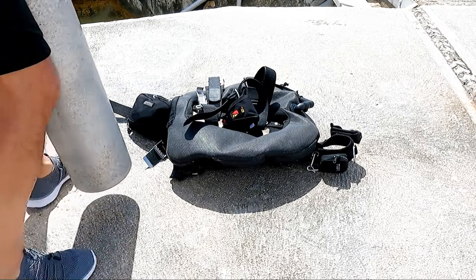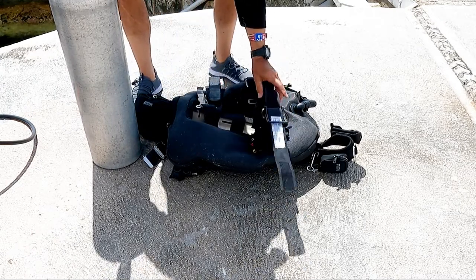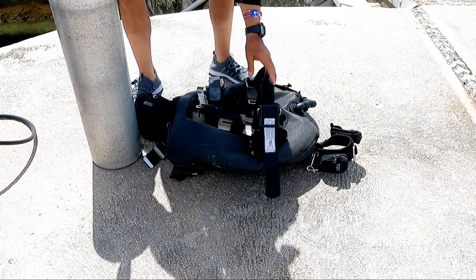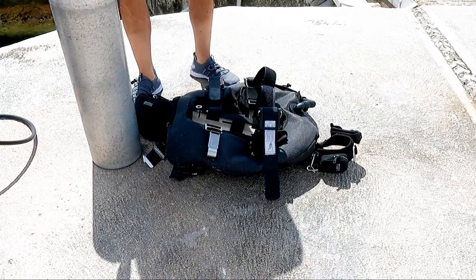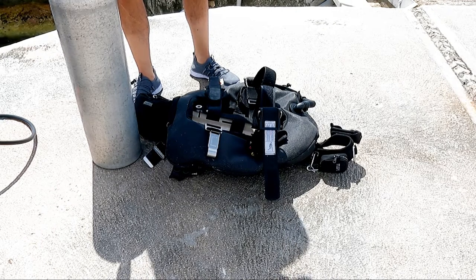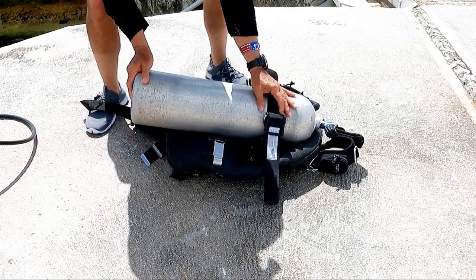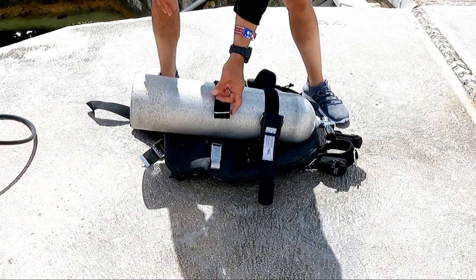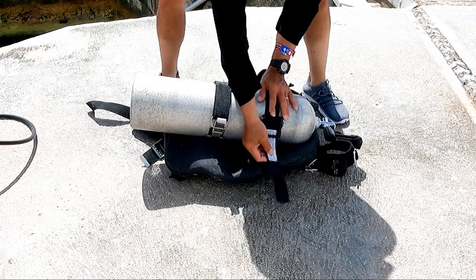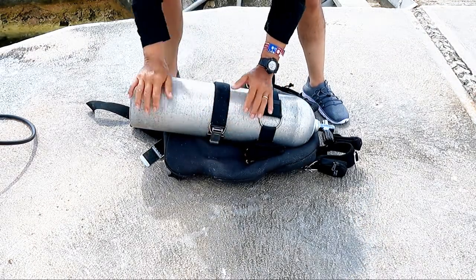I have my two tanks here and I've done another modification from the independent backmount doubles video. I changed the position of the two-piece tank band to the one-piece tank band based upon the dives I've been doing this week. What I found out was you have to struggle less with the rig if you just have the top band be the one-piece band. It makes it much easier — you don't have to push the tank into its form, so I can close my tank bands and get ready for the second tank.